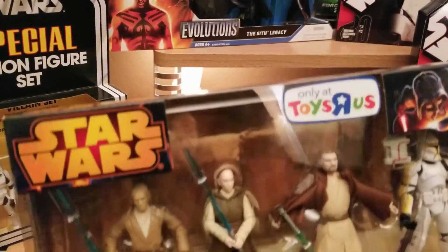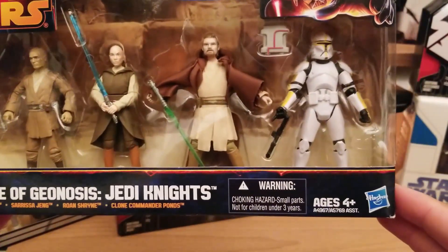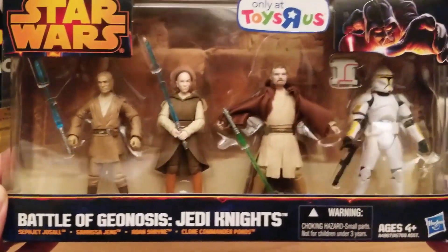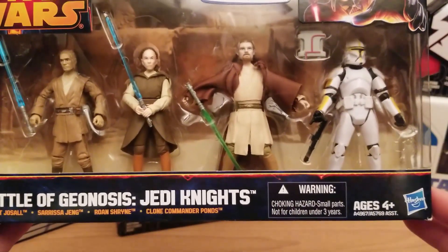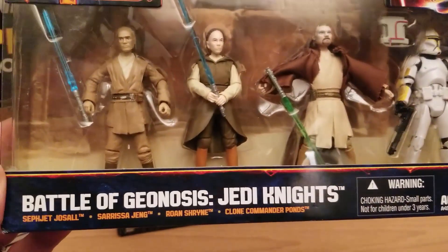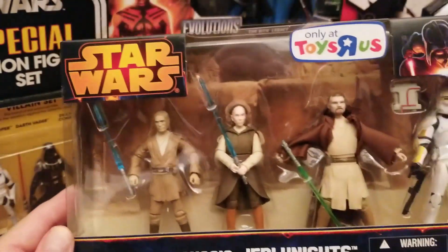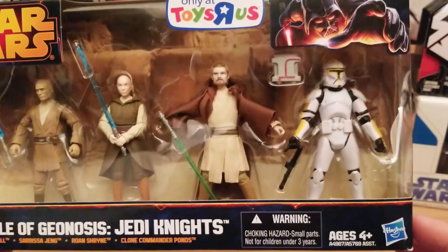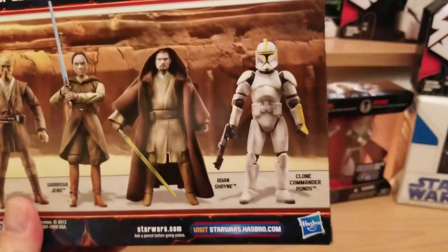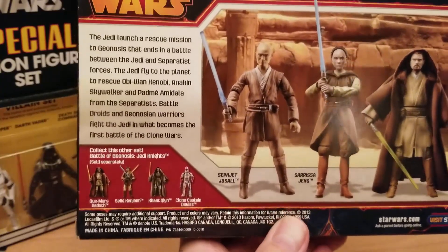Let's start with the Toys R Us exclusive Jedi Knights from the Battle of Geonosis, plus a clone trooper they threw in. Since I collect lightsaber characters and clone troopers, this is a no-brainer. From right to left, this is Clone Commander Pawns, Roan Shrine, Sarissa Jing, and Sefjet Josal. It's a Toys R Us exclusive with cool packaging — Darth Vader up top — and the Battle of Geonosis on the back with some story details.